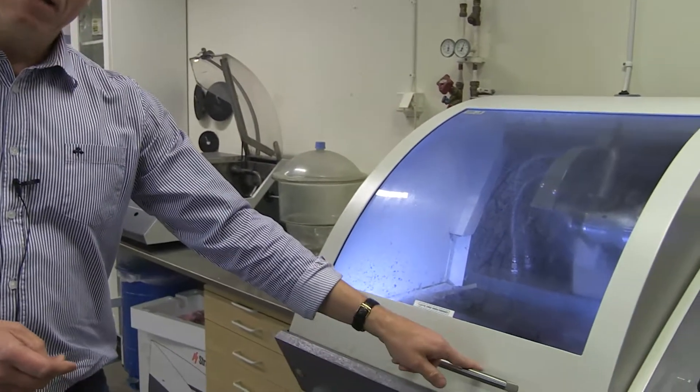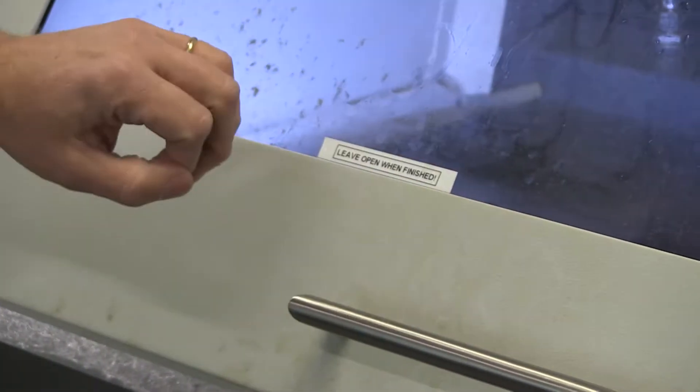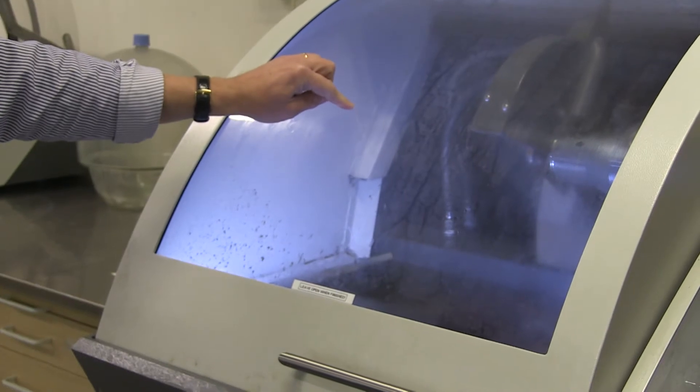This is how the machine looks when it has not been cleaned properly. The handle is extremely sticky. The whole hood is sticky everywhere. You can see yellow spots here. The window is sticky both outside and inside.